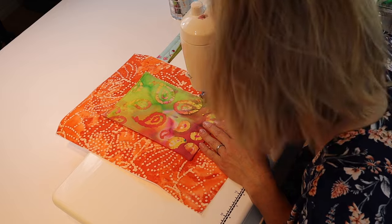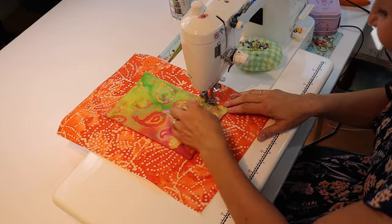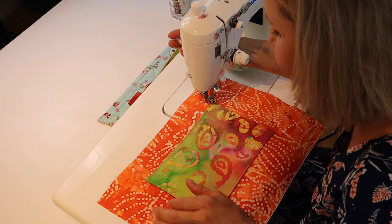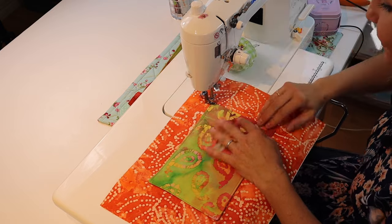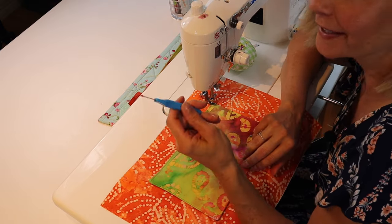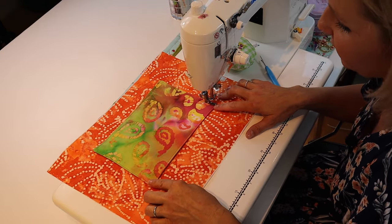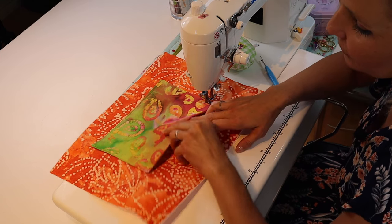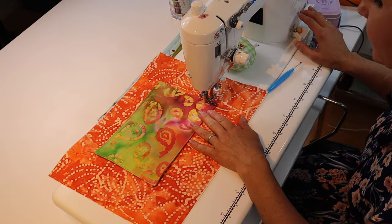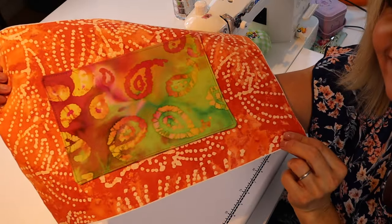I went a little wonky — hence why I keep a seam ripper right here. It's really important to backstitch on the ends of the pocket, because when you're opening and closing the pocket, that is where all the stress is and you don't want it to tear open. Fixed it.